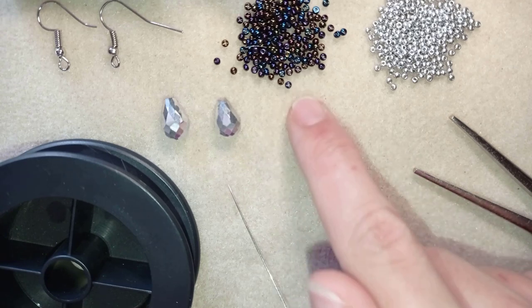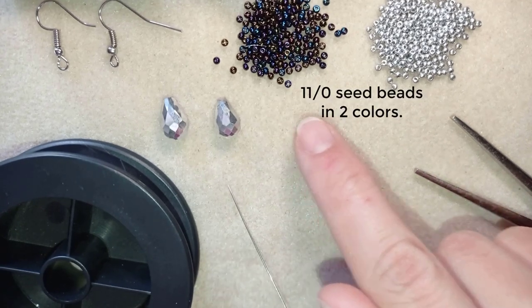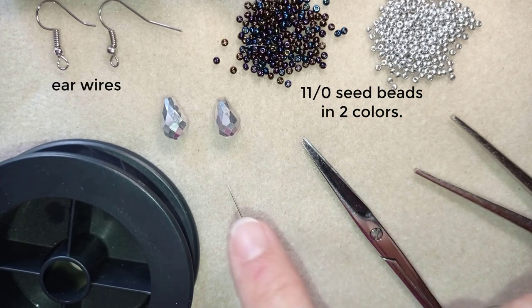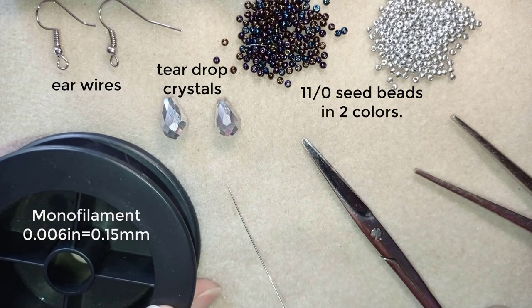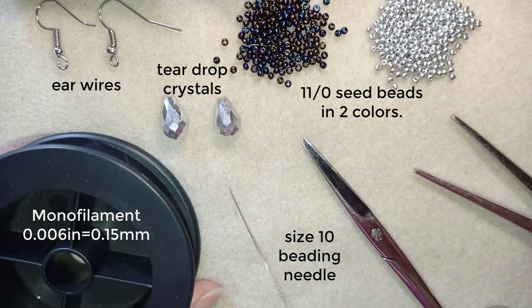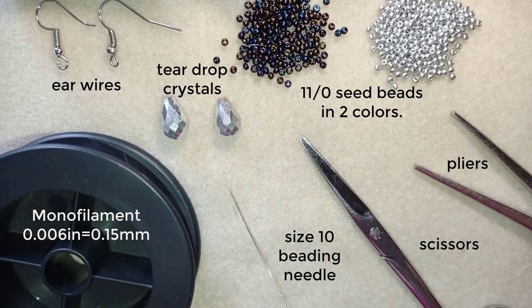What I'm using for this video are two colors of 11-0 seed beads - chameleon color and silver color. These are ear wires and these are teardrop crystals. This is monofilament that is 0.006 inches or 0.15 millimeters. You could use 0.14 or 0.16, it doesn't matter that much, and you could use other beading thread of your choice. I also use a size 10 beading needle, scissors, and pliers - not obligatory but useful if you need to go through difficult beads.